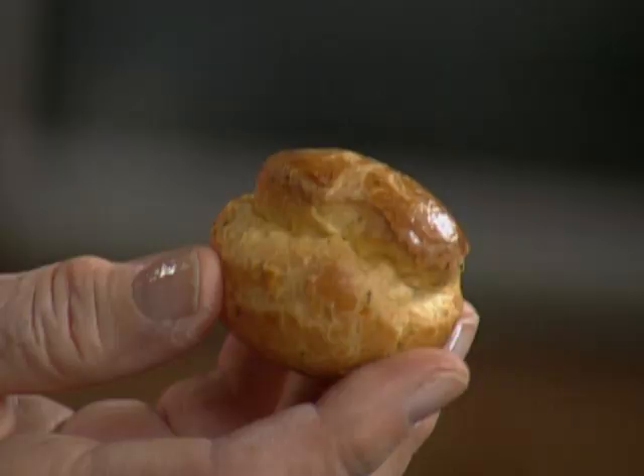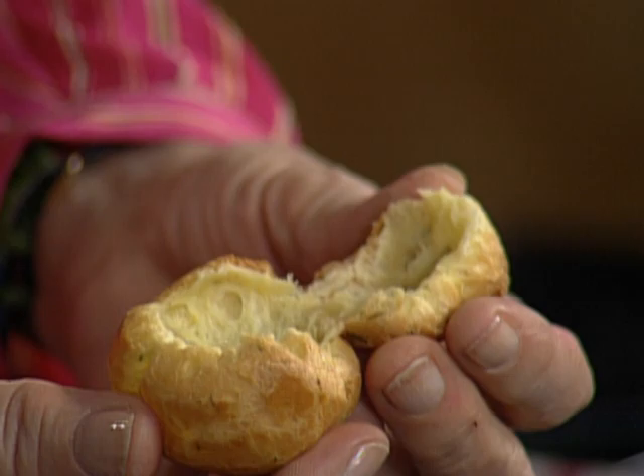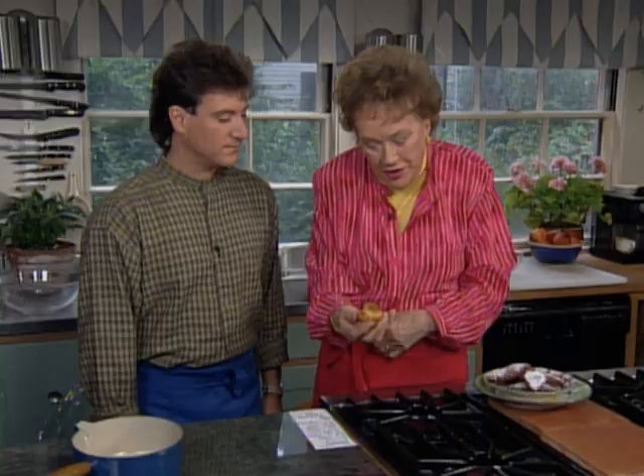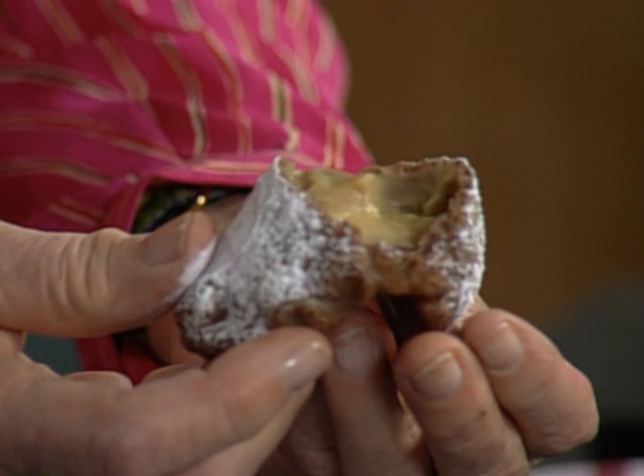I have here in my hand a choux — C-H-O-U-X — or a little pastry cabbage. The pâte à choux, you open it up and it's hollow, and you can fill it with anything that you want. It's a very easy pastry to make. Here's a chocolate one that has a beautiful caramelized banana. You wouldn't think that these were made from the same dough. I'm going to make a classical pâte à choux recipe with a little bit of a creative twist to it.